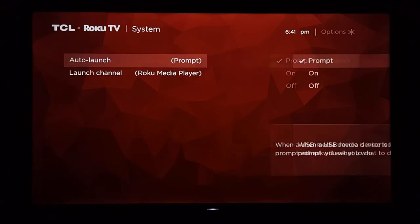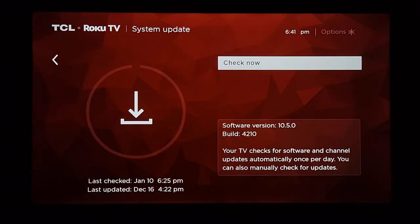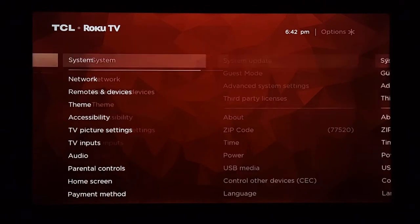The second thing I want to show you is the current software version. I'm on version 10.5.0, which I just updated right before starting this video at 6:25 PM — it's now 6:41, so I doubt there's been an update in the last 16 minutes. You can check if you're on the same version or if you need to update. Mine updates automatically every time I turn on the TV.